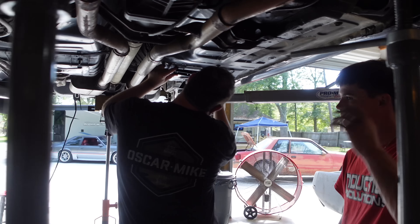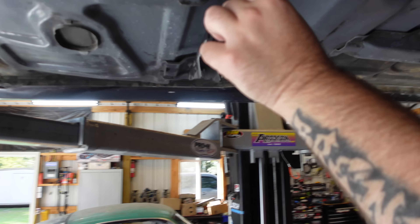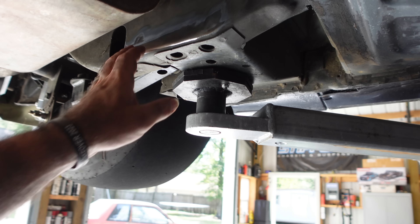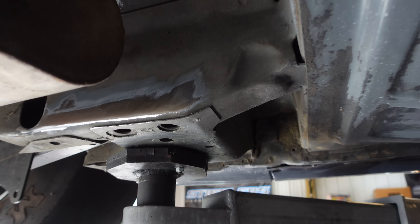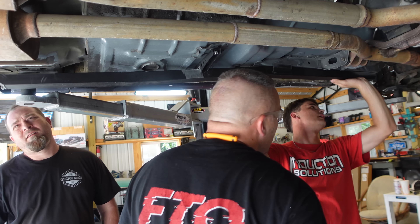Now it's on to the subframe connectors. We've got everything marked up, into place, ground down, and ready for the welds. Andrew's cleaned all this up on the car, and we've cleaned up the subframe. Now it's just lined up with the front.